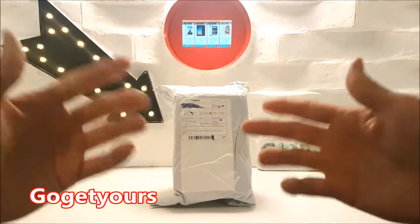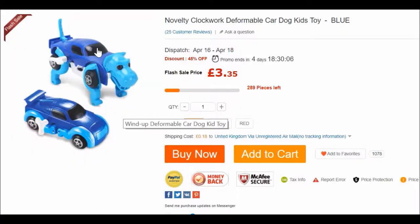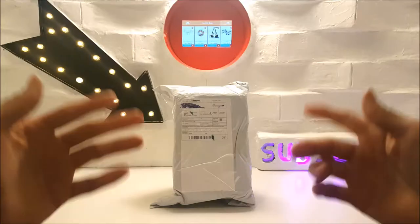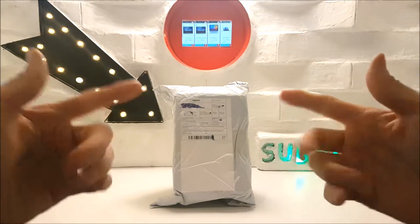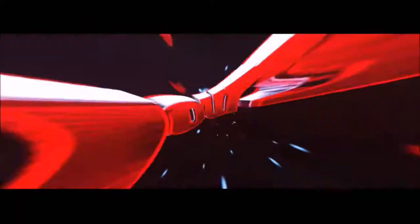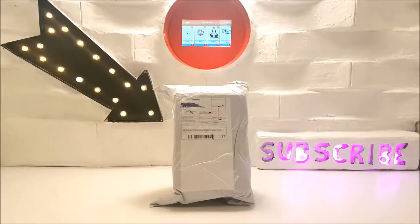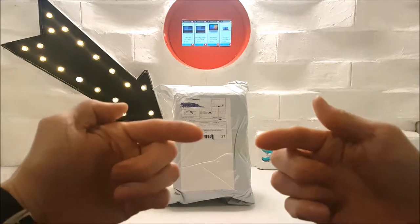Hello guys and welcome back to my channel and a brand new video. Today I'm going to be unboxing and reviewing this clockwork car dinosaur windup toy from gearbest.com. Want to know if this clockwork toy is any good? Stay tuned to find out. Welcome back to the return of subscribers.